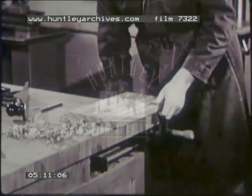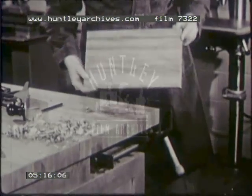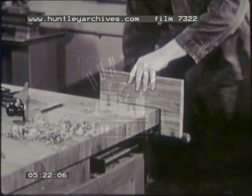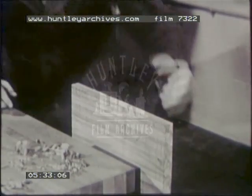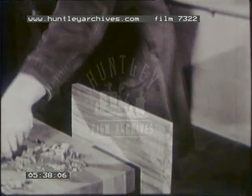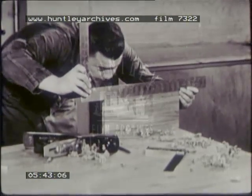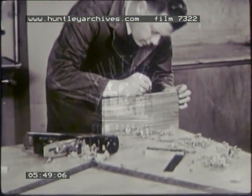Next, select the better edge of the stock. This will become the working edge. Check it for high spots first. Smooth and straighten this edge. Check with the tri-square to see that it is perpendicular to the working face. Check with a straight edge to see that it is straight. When the working edge has been made straight and perpendicular to the working face, mark it working edge.